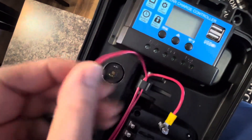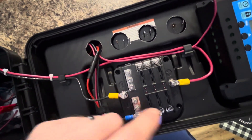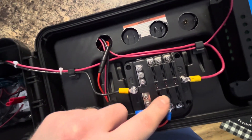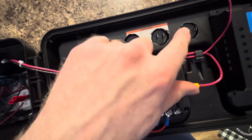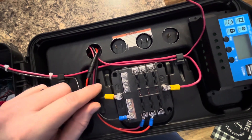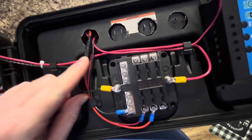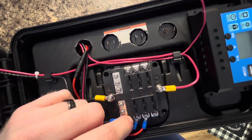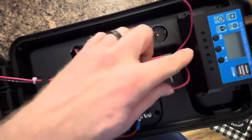Solar charger — this is the 30 amp. This lead here I just have hanging out for the time being; I didn't get it hooked up yet. This is double fused — it came with it. It will be fused here with a 15 amp fuse. That's going to the switch up top, as I showed you earlier, that runs the USBs on the top. And this one here is going to the constant 12-volt banana jack up on the top. The one going to the solar charger is going to be fused, with a positive and a negative going to it.